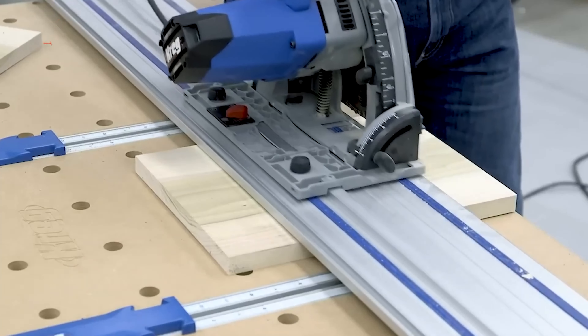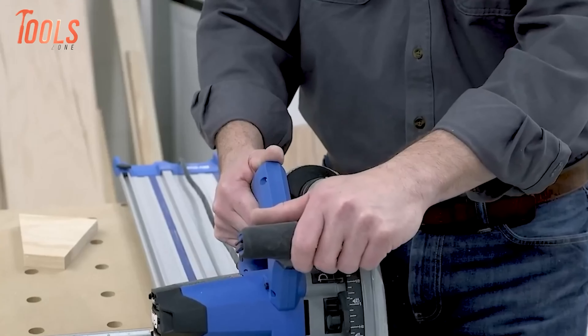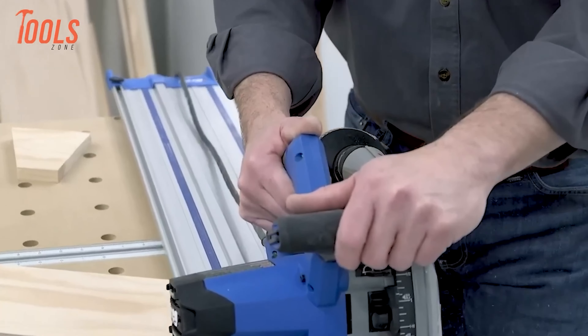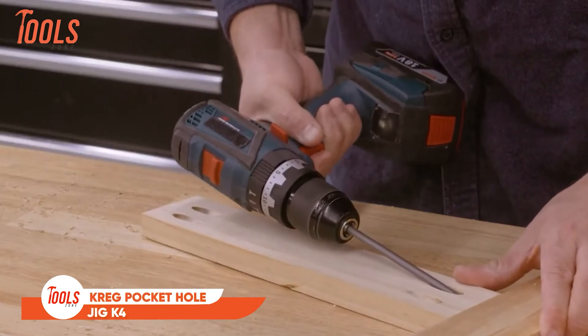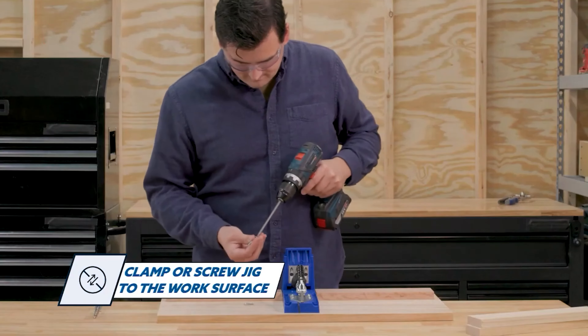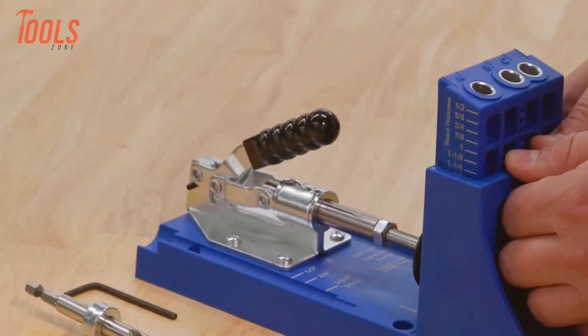The saw boasts a cutting depth capacity of 2⅛ inches at 90 degrees and 1½ inches at 45 degrees, accommodating a wide range of cutting tasks. Additionally, its bevel cutting capacity ranges from minus 1 degree to 47 degrees, so you can make versatile angle adjustments to meet diverse project needs.